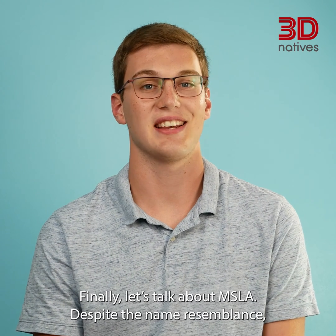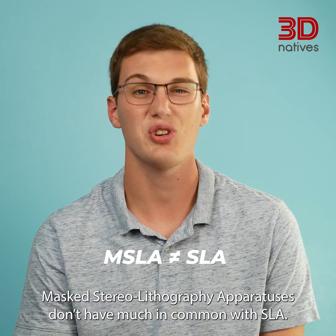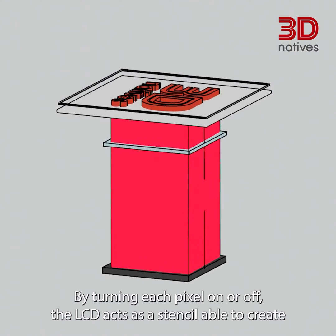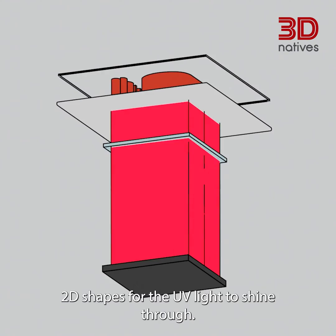Finally, let's talk about MSLA. Despite the name resemblance, masked lithography apparatuses don't have much in common with SLA. MSLA actually uses an LCD to mask a UV light source. By turning each pixel on or off, the LCD acts as a stencil able to create 2D shapes for the UV light to shine through.